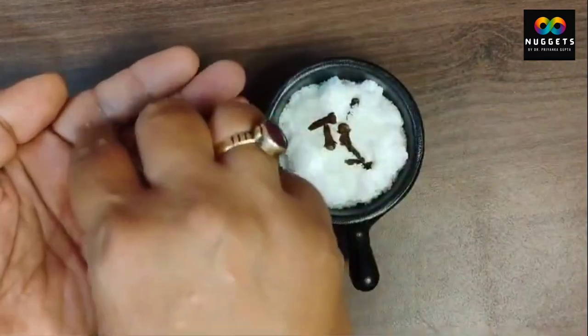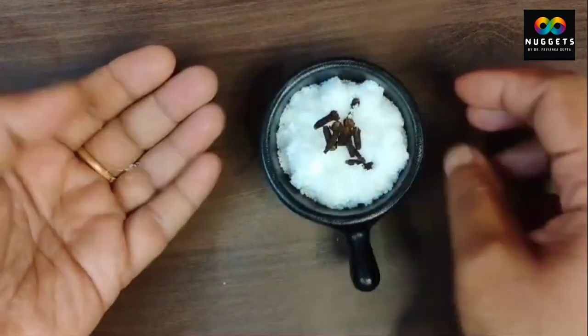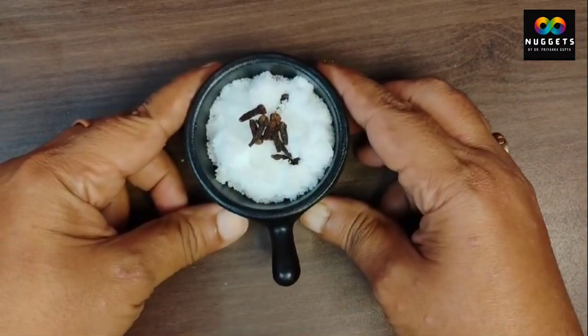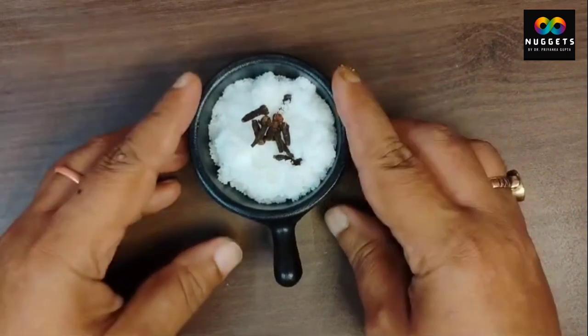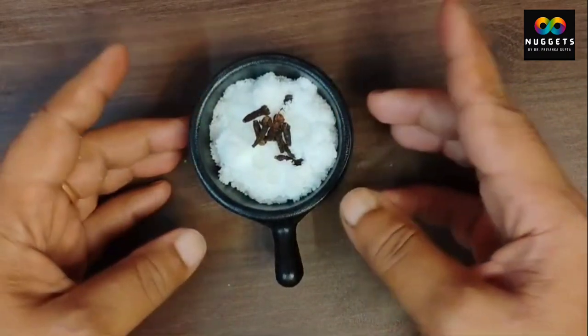This is ready — a small pot or vessel. You can keep it in the washroom. Many times, negativity comes from the washroom, so please keep this pot in the washroom.